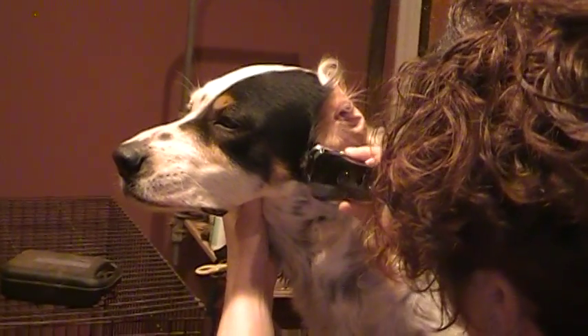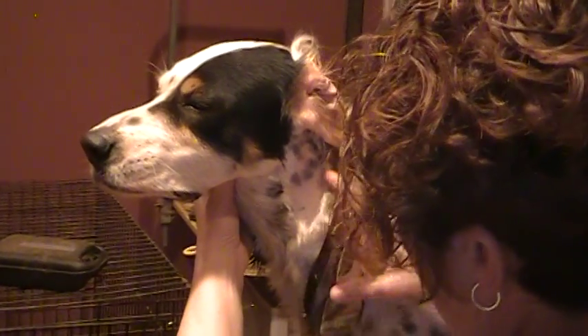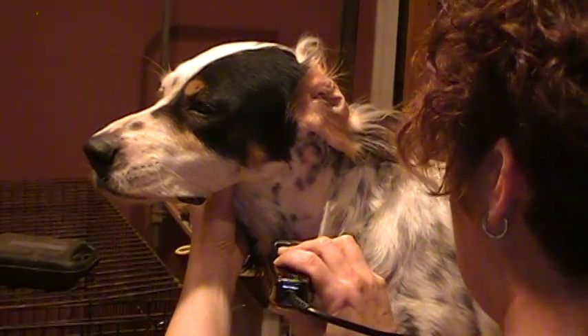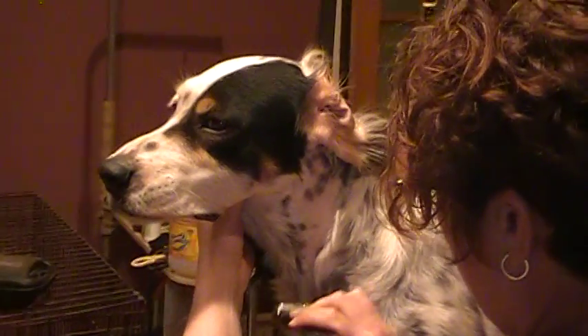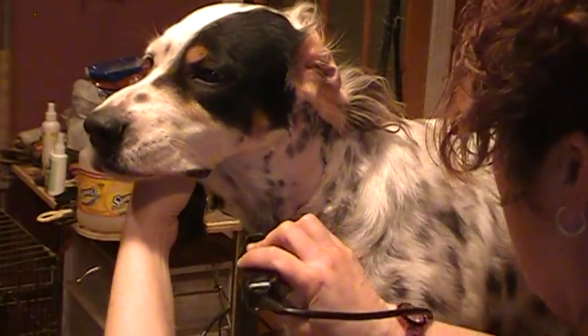We're going to go straight down, kind of where the fur grows and meets and forms a little ridge, and follow that down. Blend it a little bit so it's not quite so obvious.